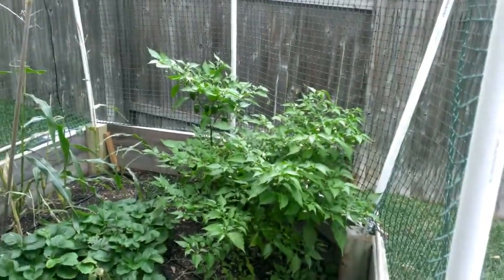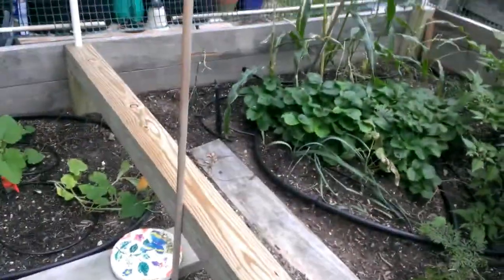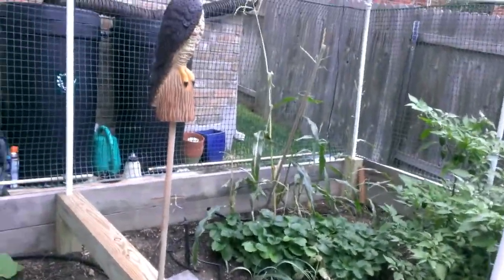I've got some habaneros over there ready to harvest. Carrots that might make it — I don't know. Corn, I don't know. We'll still have to work on that.